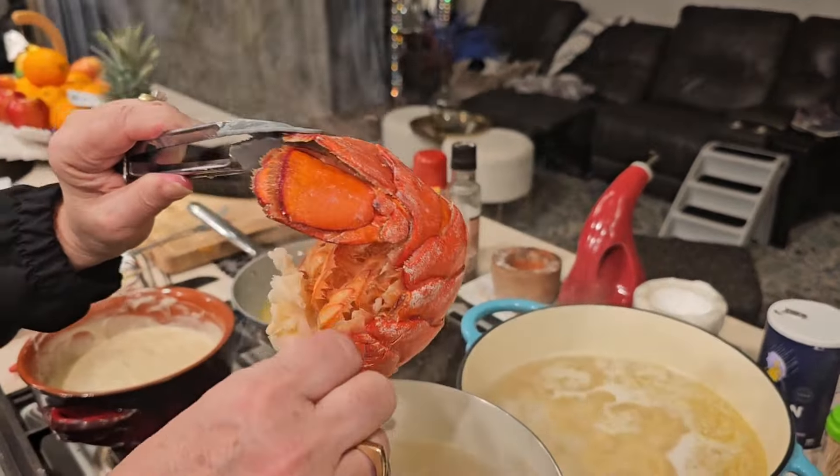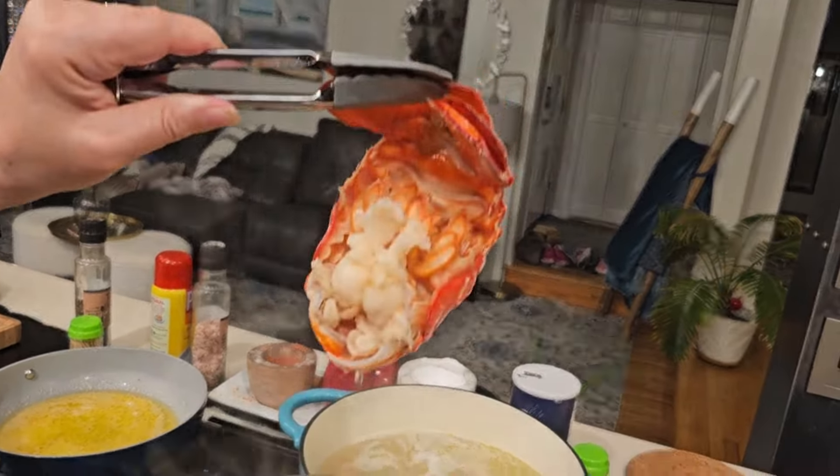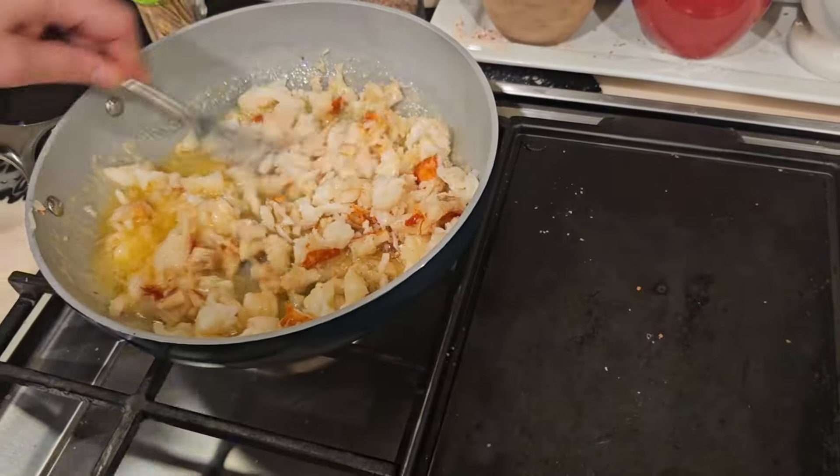They're out — look at them. Look at that gorgeousness! So we're going to take this garlic naan bread and we're going to make lobster rolls with the garlic naan bread.